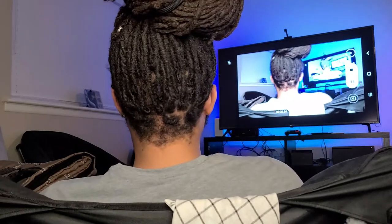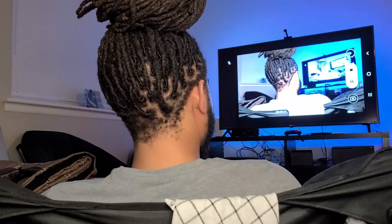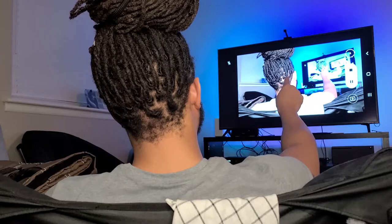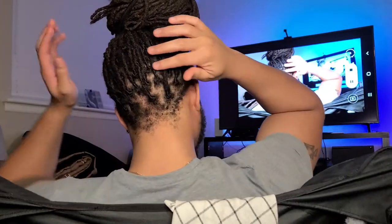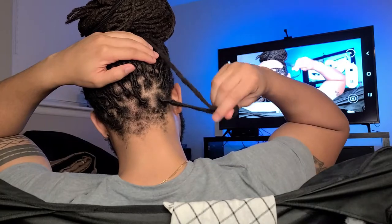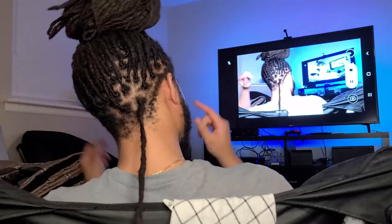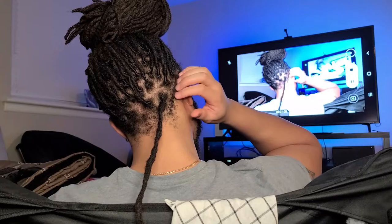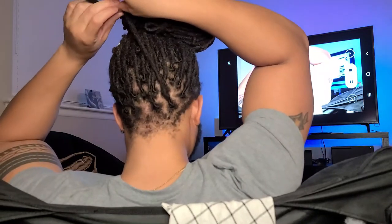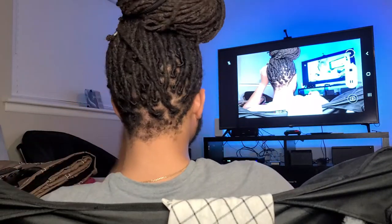By now I probably know what you're thinking — this guy needs a shape up — and you are correct. I best believe I'm giving myself a shape up using this strategy right here. I did kind of off-center myself so I could capture the back of my head and the TV, so you could really see what's happening. You can see how crystal clear a picture you can get of the back of your head with not too much delay. I don't really think there'd be a reason to worry about delay in a situation like this where you're just looking at the back of your head — this is very, very efficient.